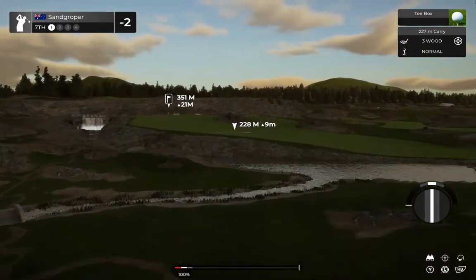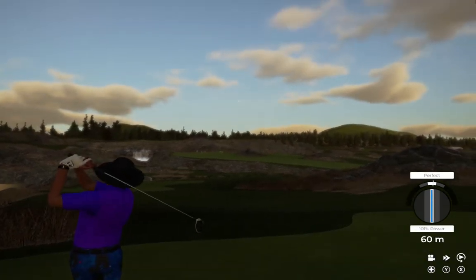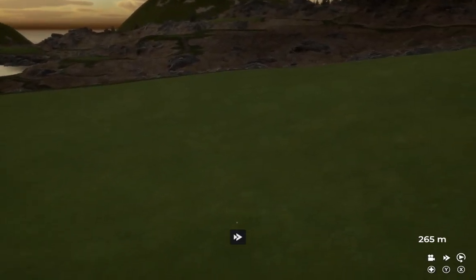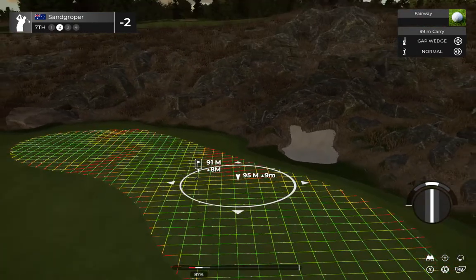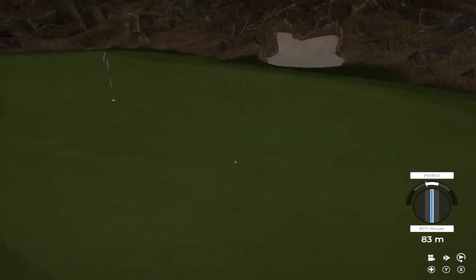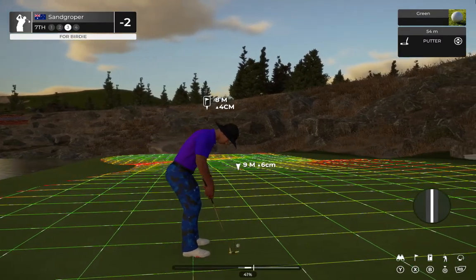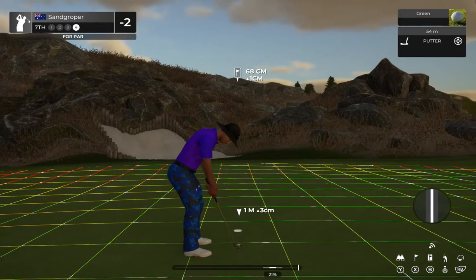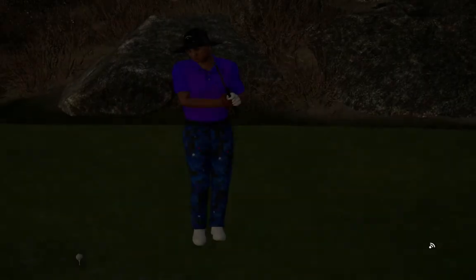Now we're teeing her up on the seventh hole. Looking good off the tee. This one's about 100 yards out. Can we get a kick to the left? On the green safely. This could be a birdie if you want to drop this in the hole. Looking super. On this hole we've got this left for par, and the putt goes down. You're sitting right at 2-under for the moment.